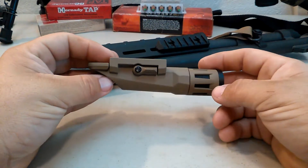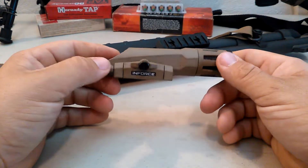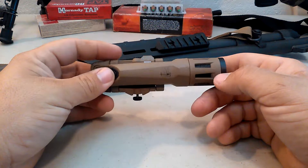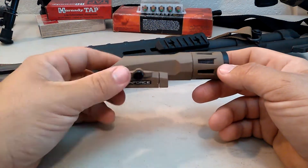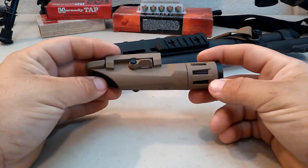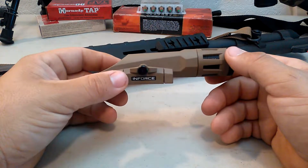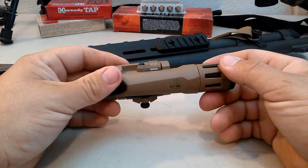That keeps it very lightweight. For anyone who might have any qualms about having a polymer light on their rifle — most modern handguns are made out of polymer, so I don't know what would steer you away from this just being polymer. It doesn't bother me at all. The parts that need to be metal are metal. The parts that don't need to be metal are polymer. Works great.